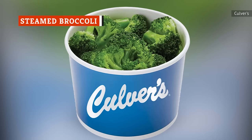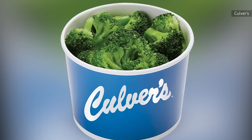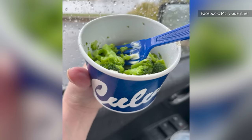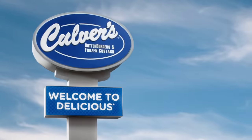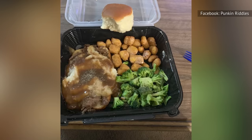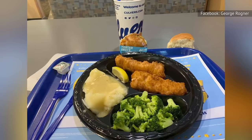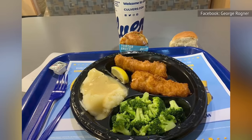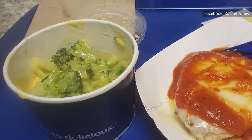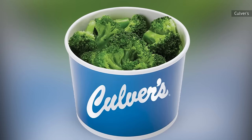Even Culver's employees will tell you that the chain's take on broccoli isn't that great. After all, it's nothing but plain steamed broccoli. Even though Culver's is known for its butter burgers, it's not putting any of that butter, or seemingly anything else, on its broccoli. For real though, what are you doing ordering broccoli from your local Culver's anyway? When nearly everything else from the menu is buttered and fried, you might as well go all the way. If you did make the mistake of ordering the broccoli, you can salvage it in much the same way as the chain's often limp fries — simply ask for some Wisconsin cheddar cheese sauce to pour on top. Given that the restaurant originated in the dairy wonderland that is Wisconsin, the cheese sauce from Culver's is decent.